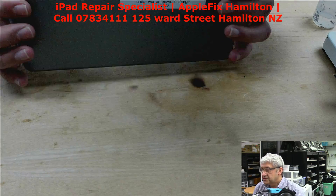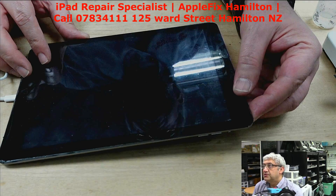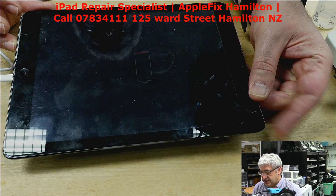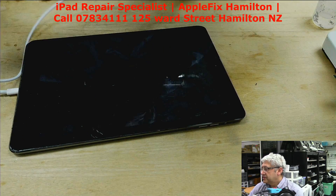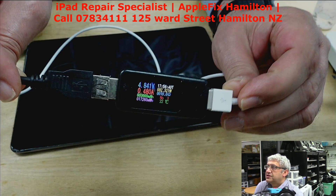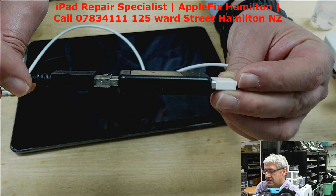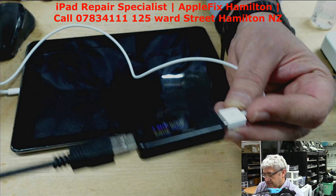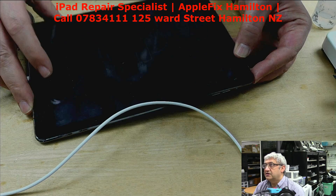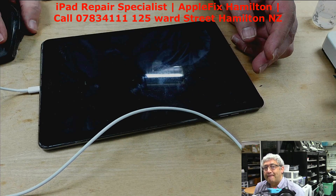I'll be working on this iPad which is showing a charging problem. As you can see it's showing the charging icon, but the amp meter shows it's drawing only half an amp — it should draw at least close to 1 amp. We've been told that sometimes it turns on and suddenly shows 50% or 100% battery.